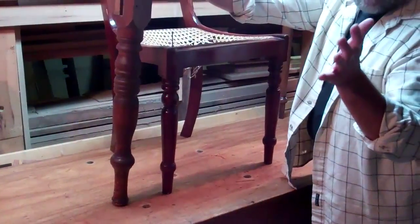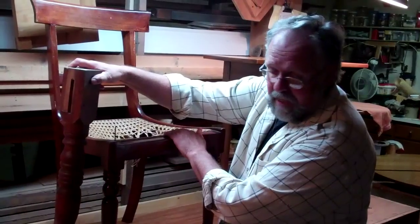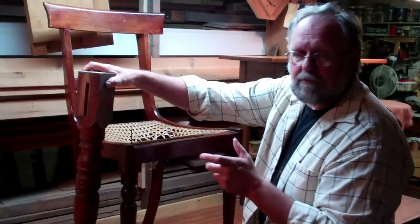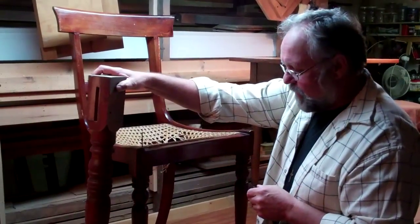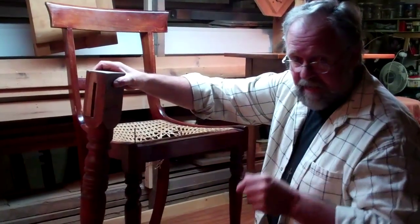Now I just wanted to share those few things. I've got to take this seat out and repair it, because life goes on. So the next time you get a chair in your shop, look it over. Try to figure out how it went together, who put it together, and you'll learn a lot. We'll see you next time.